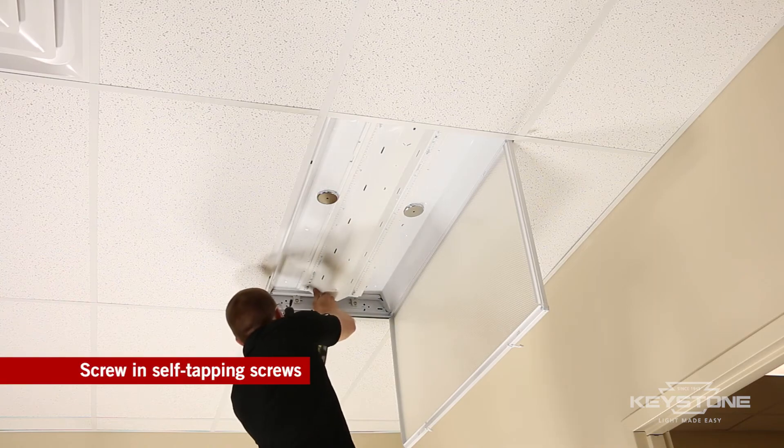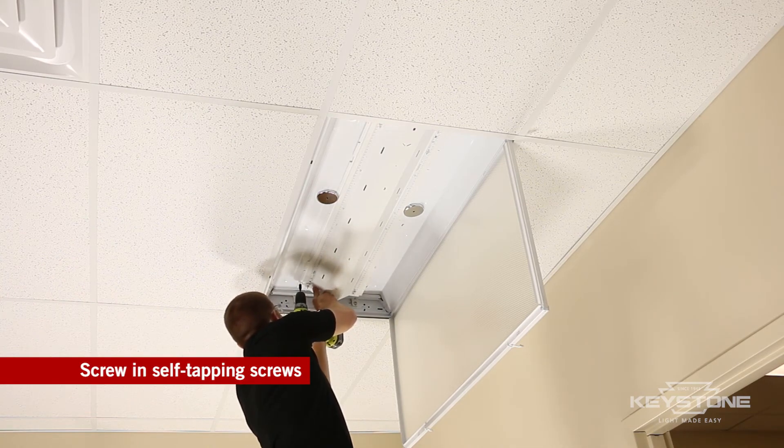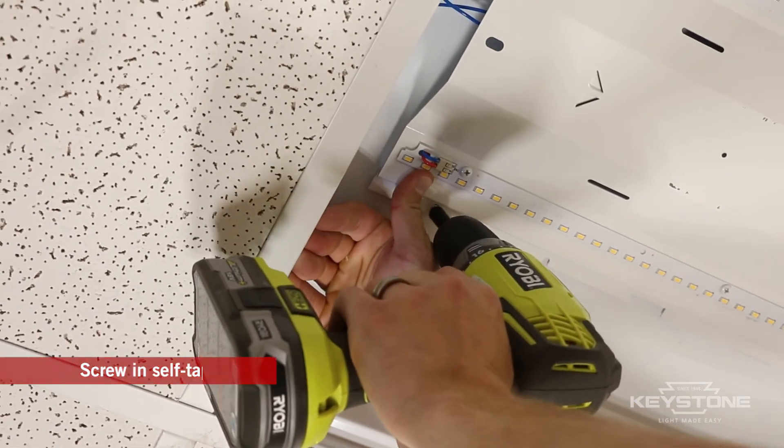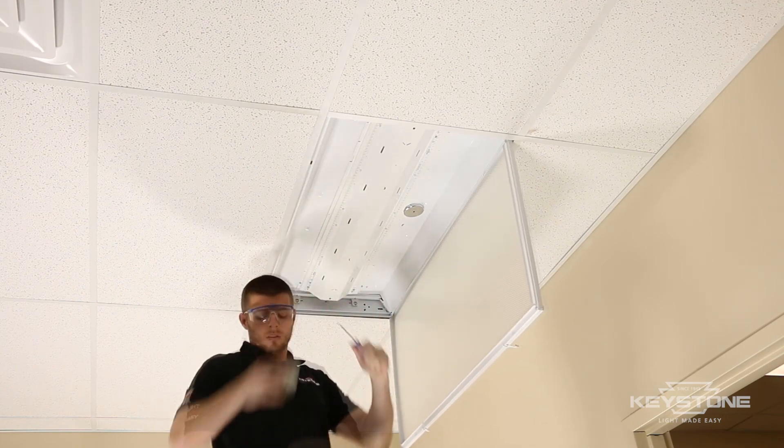There are four self-tapping screws included in the kit. Screw each one through the screw holes in the corners of the Keystone FutureFit kit into the existing fixture. Remove the magnet supports.